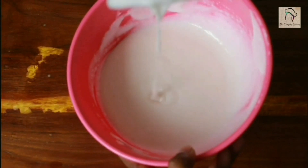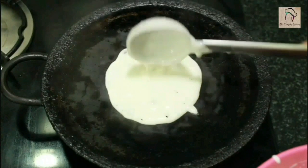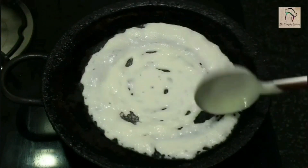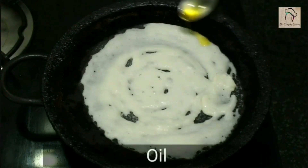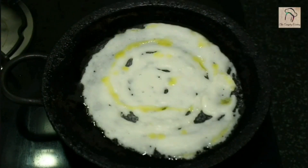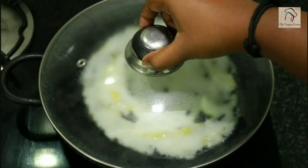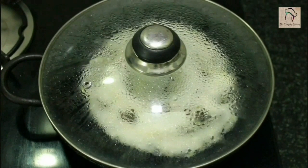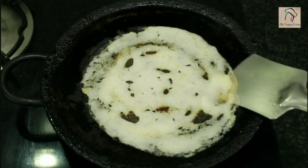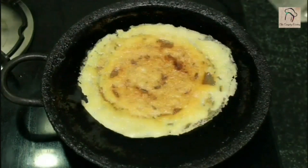The batter is ready — it has to be like this. Now spread this very gently on the tawa. Since you have used cooked rice, the batter will be a little sticky, so don't press — be gentle while spreading. Spread some oil, close and cook one side, then turn and cook until slightly brown and crispy.